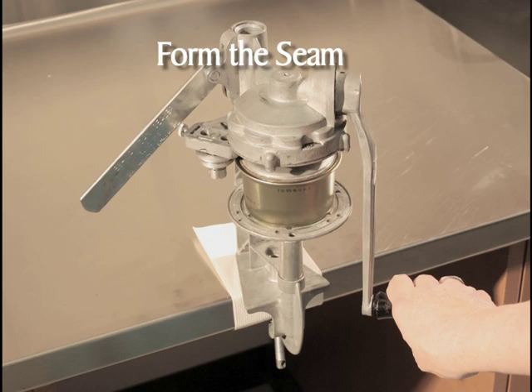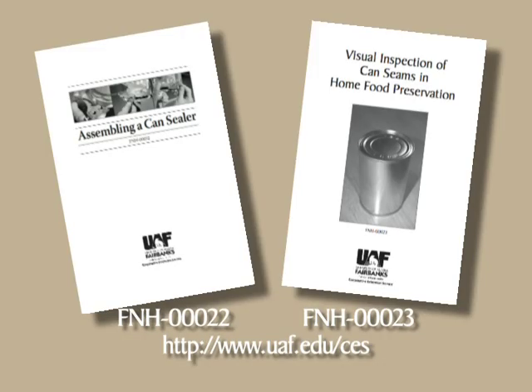Seal at least one empty can before filling and sealing cans for processing in a pressure canner. Evaluate the sample can seam for visual seam defects such as droop, V, sharp seam, or cut seam. For specific information on can seals, refer to the publication 'Visual Inspection of Can Seams,' available from your Extension Office or by download at www.uaf.edu/CES.